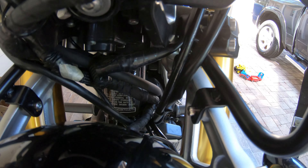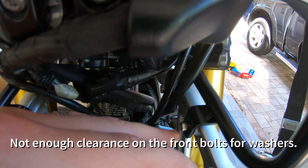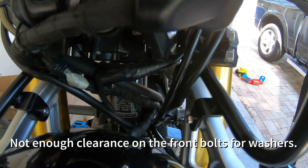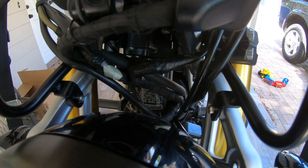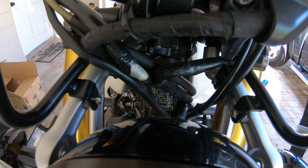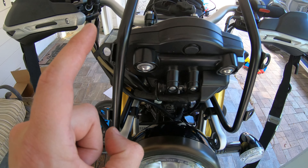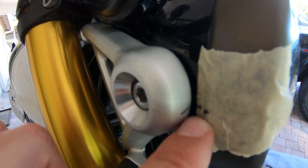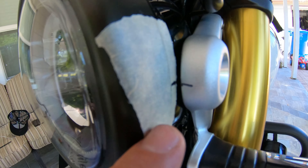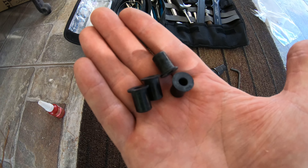One thing I would do differently is get some washers next time — they should have come with it but they didn't. I'd recommend before you install this, get four washers because that'll be a little more of a secure fit. Now I'm going to put the headlight back on and go for the windscreen. Because I did the tape with the lines, it was really easy to put back on both sides — all nicely lined up, took like 30 seconds. Good little pro tip there. Now we're going to take these grommets and they're going to go in these areas here.